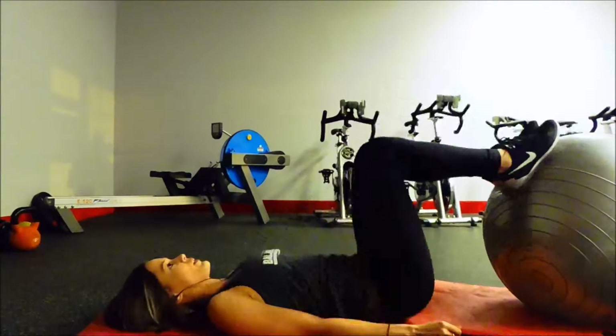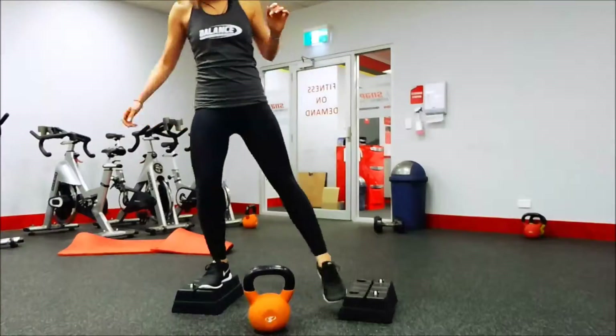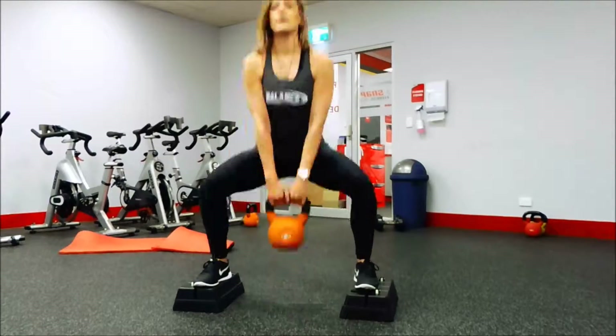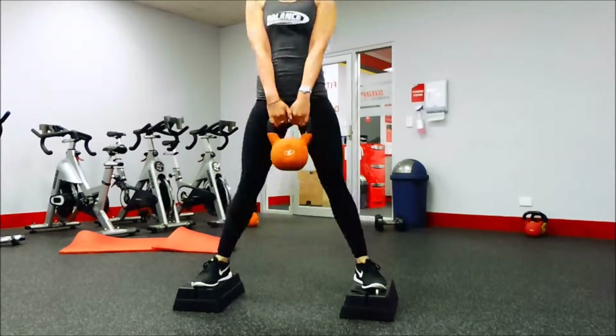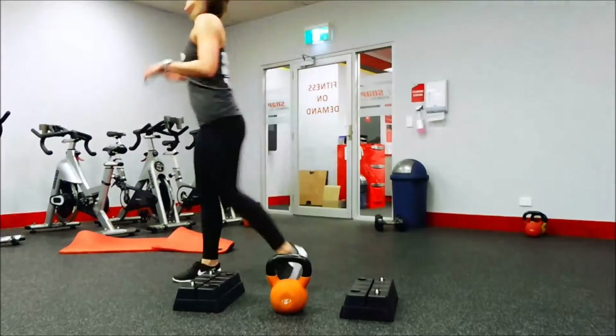I started out with hip thrusts using a medicine ball, and it burned really badly — I really felt it in my hamstrings more than usual. I'm probably going to do those more often because of that.